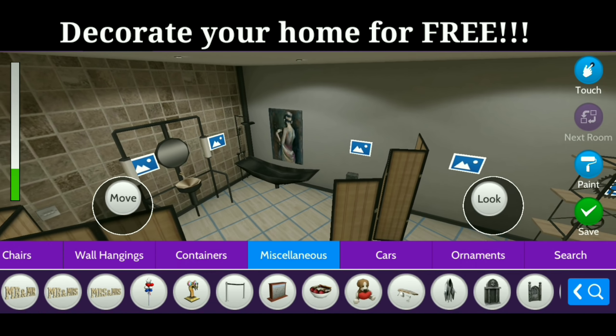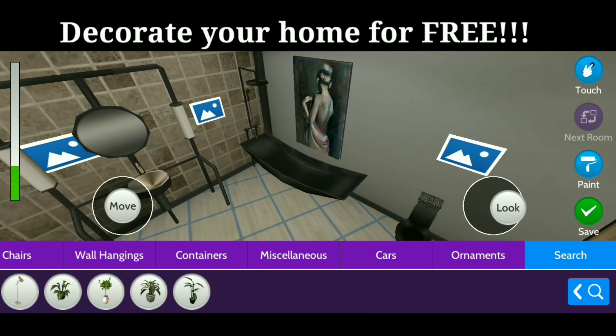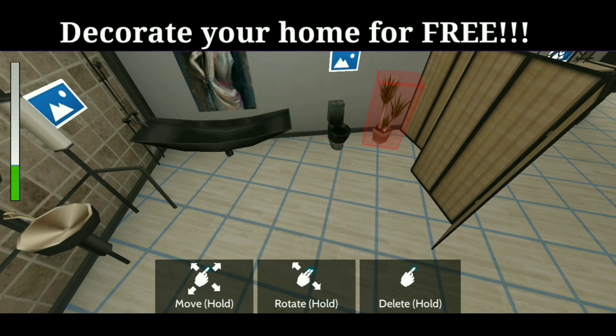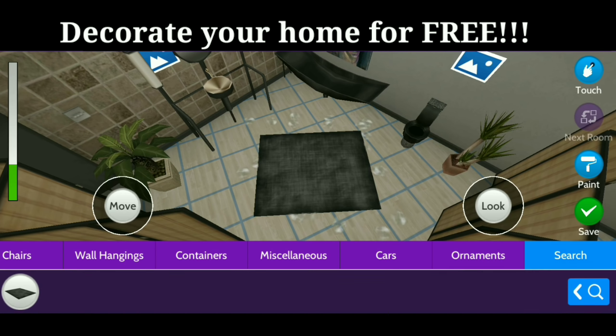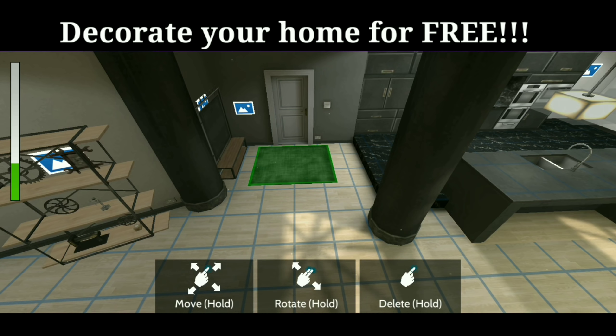Let's put in a picture and some plants so it is not so bare in here, and it kind of fills up those little open areas. Then let's place in a rug, and we'll put a tree on the other side of the divider to fill up that area, and a rug in the entryway.